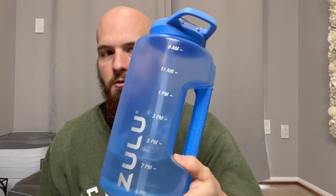This is not recyclable, so it does not have the triangle on the bottom saying it is recyclable. However, it is BPA-free, so you don't have to worry about those nasty BPA plastics or anything like that.